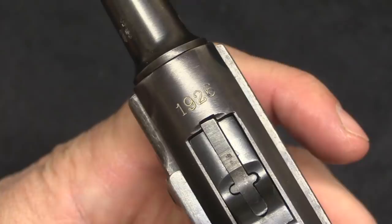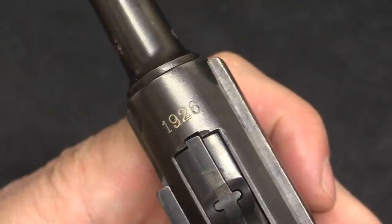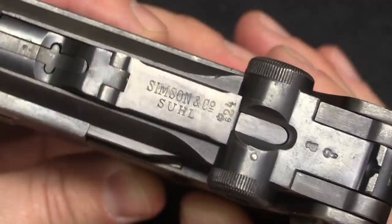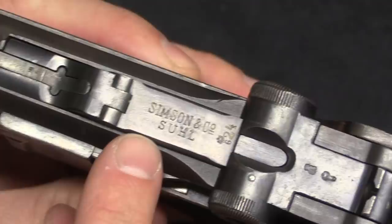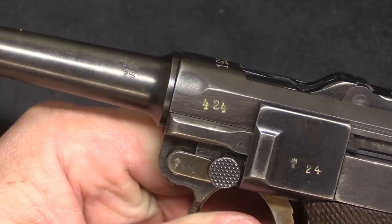There would be a total production of about 11,900 — just under 12,000 of these guns total. Once they broke through the 10,000 mark, they added a letter suffix, so the last 2,000 or so have an A suffix. In general, these have a toggle that is marked Simpson and Company of Sewell, and we have the last two digits of the serial number, which contradicts what I just said about the date ranges.